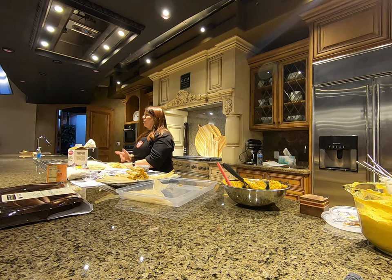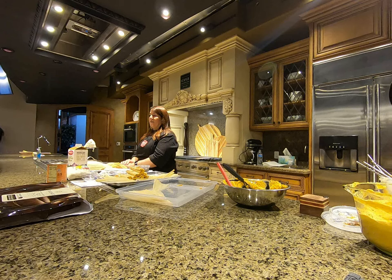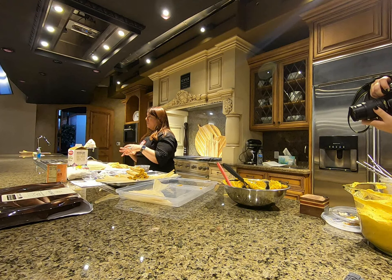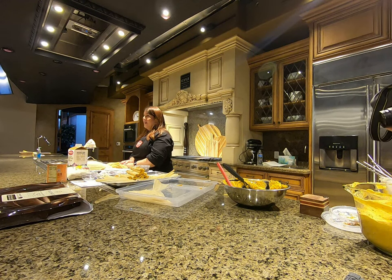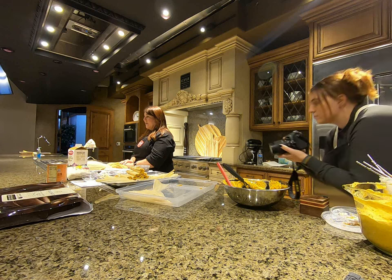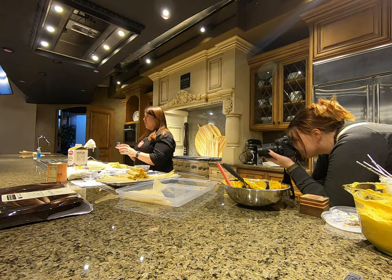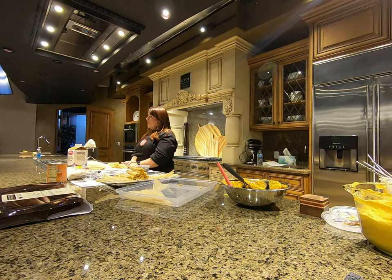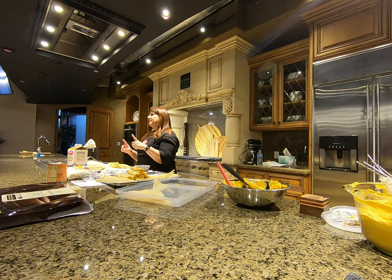Coming up I'm doing Thanksgiving side dishes — fresh bacon parmesan green beans, a sweet potato soufflé, and maybe an acorn squash with herb parmesan. The sweet potato soufflé is my favorite. I do the white jersey yam, not the orange — I've never liked the orange yam casserole that everybody makes. I do a lightened version with pecans on top and less sugar.